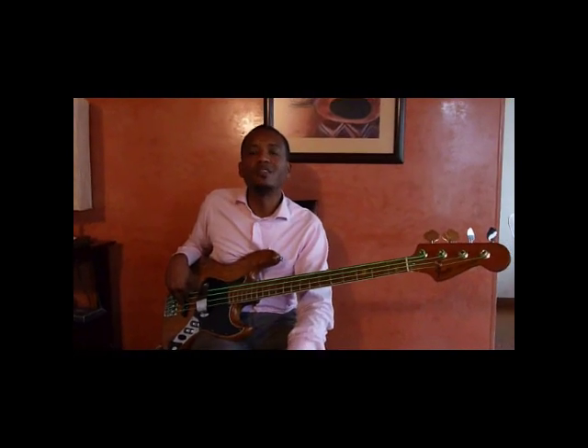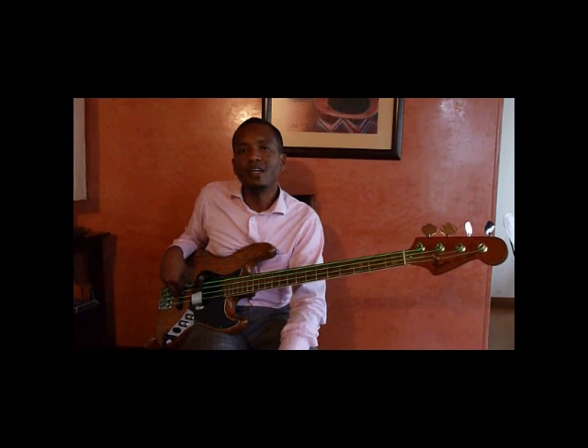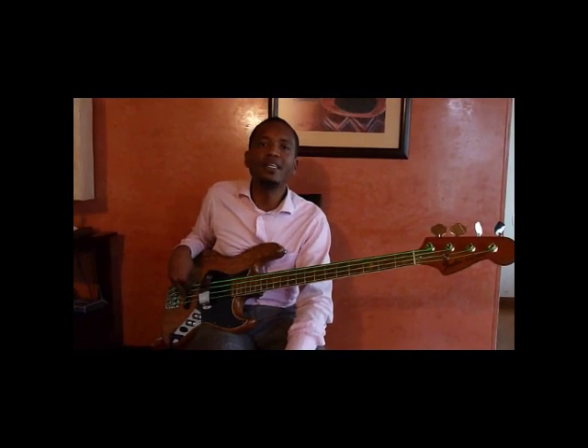Hola amigos de Bajos Exclusivos, nuevamente Tomás Julio, hoy para mostrarles las cuerdas Neon de DR Strings.